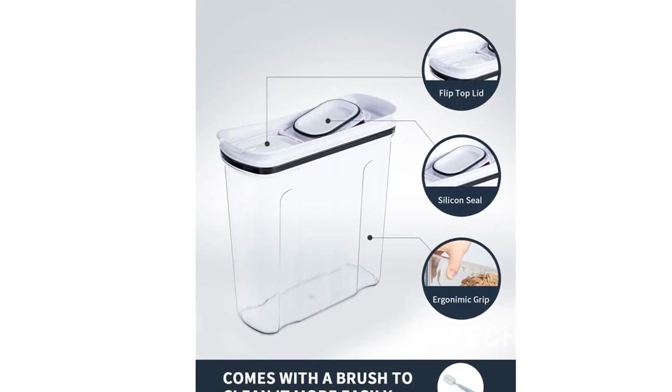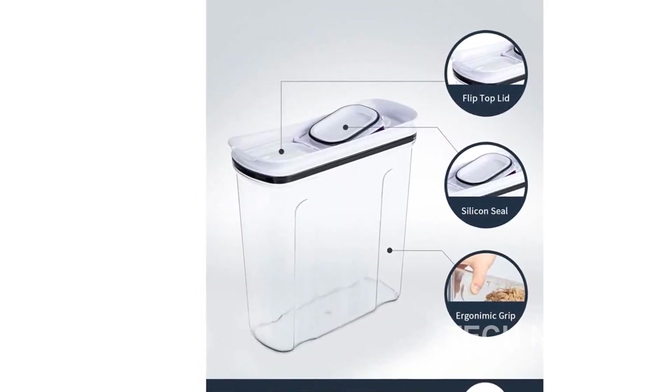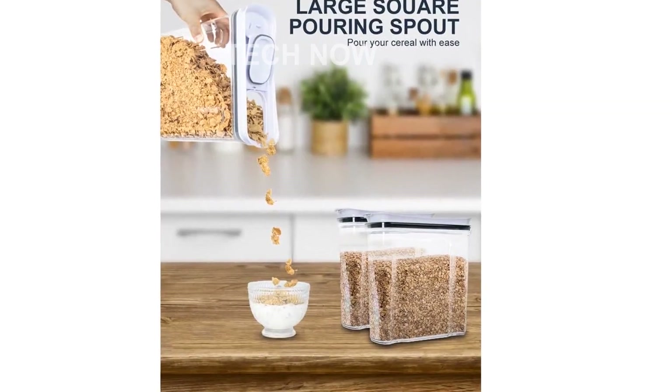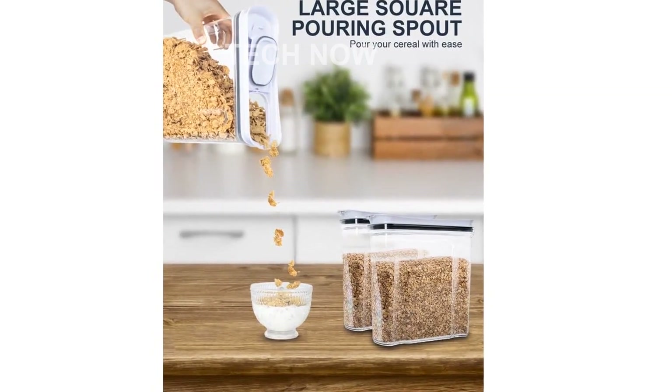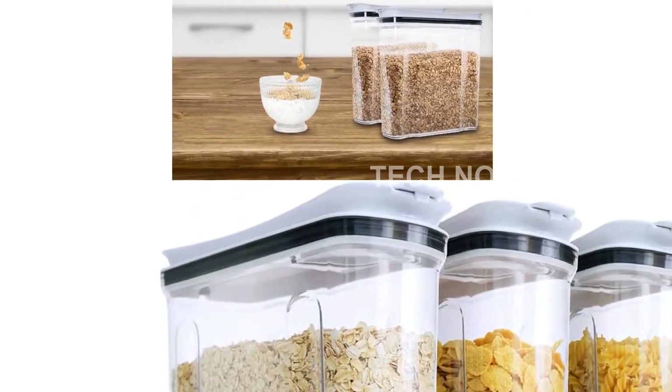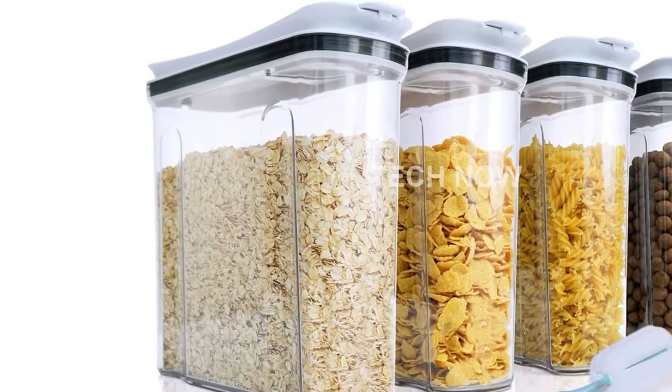We stand behind the quality of our products, which is why we offer our promise to you. If for any reason our flour and sugar containers don't meet your expectations or are not worth every penny, we will gladly refund your entire investment. You can keep the containers too. That's how confident we are in their performance and durability.